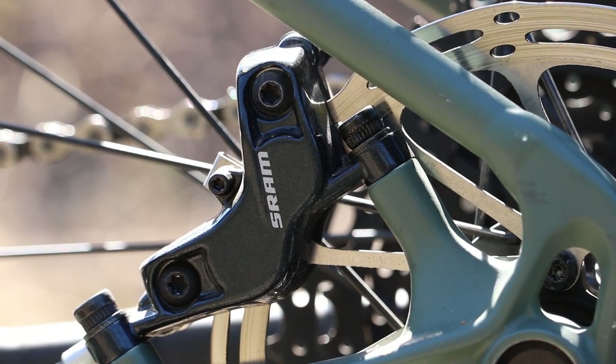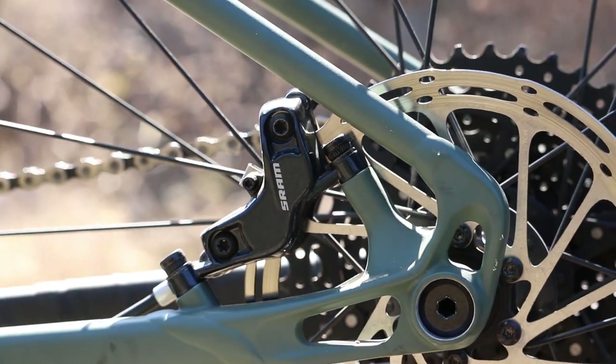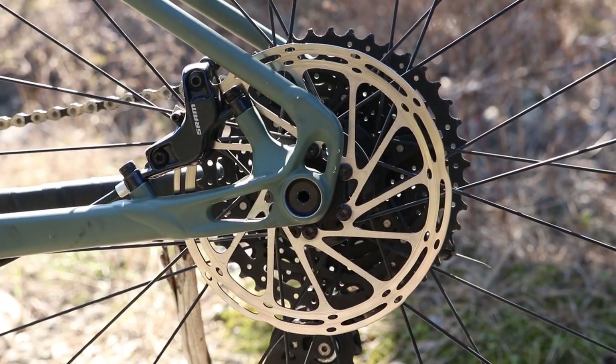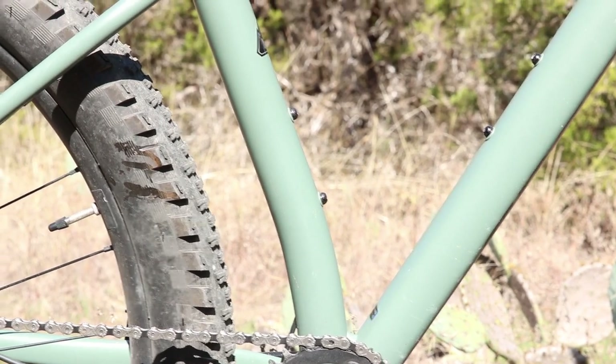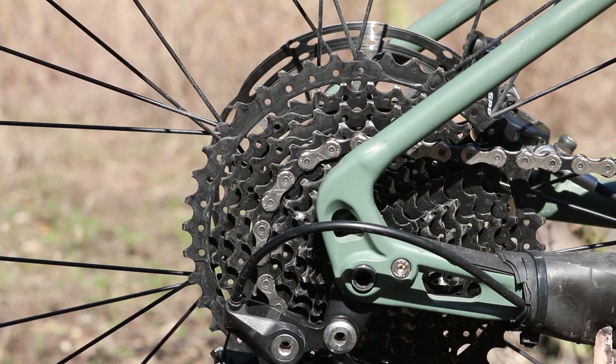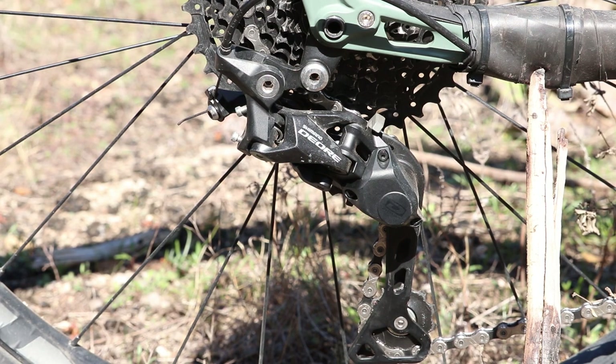On the rear we have the SRAM Guide caliper with four pistons, set up with a 160 millimeter Centerline rotor. The rear brakes have been giving me trouble — spongy two or three times a month — so I'm probably going to look at getting away from the SRAM rotors. It has a 30-tooth chainring with Stout forged alloy cranks at 76 millimeters. On the cassette it's a SunRace 11-42 tooth 10-speed, with a Shimano 10-speed Alivio Plus derailleur with the GS cage, controlled by a Shimano 10-speed shift lever.